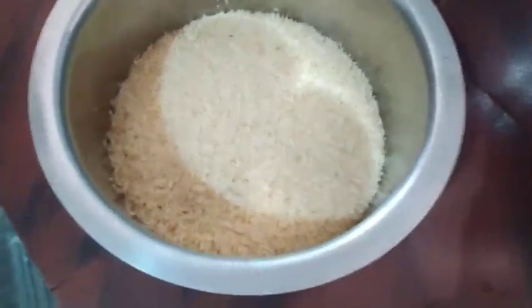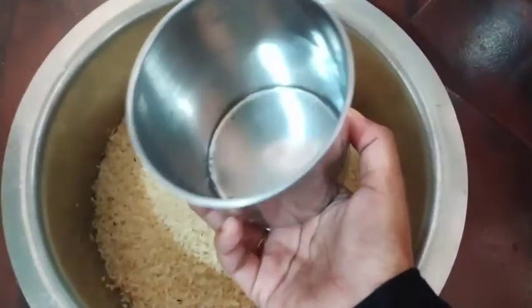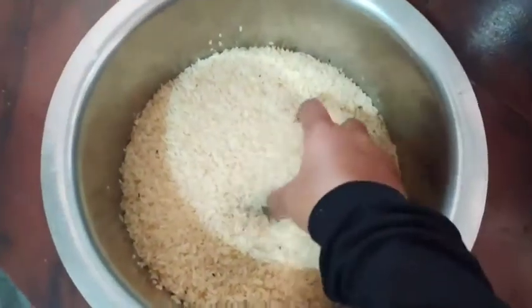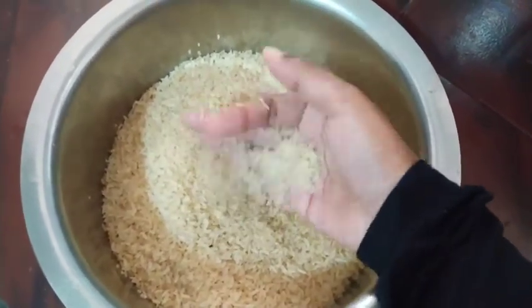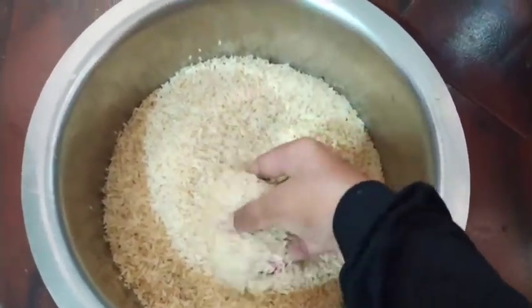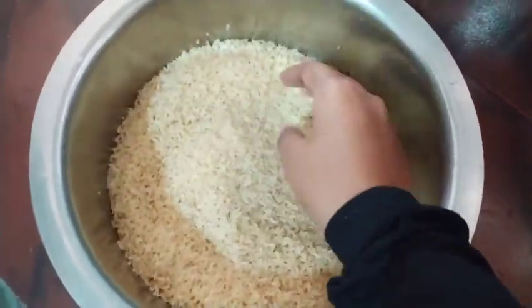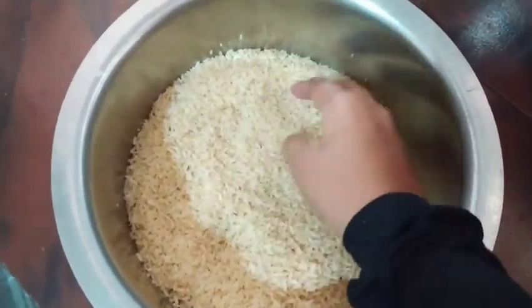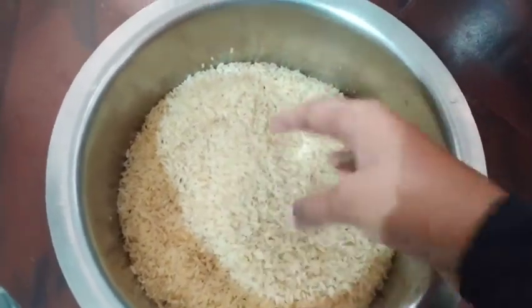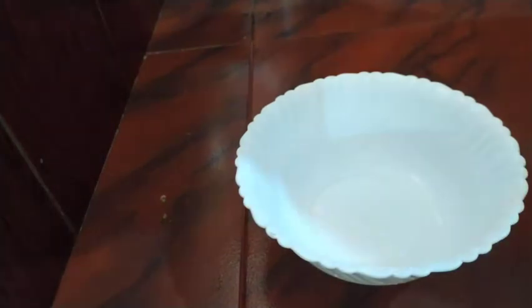I am going to add 2 cups of rice. This is 1 kg of rice. I am going to add a cup of rice. Then I will add a cup of rice. You can add the cup of rice.